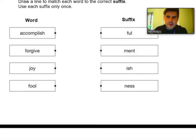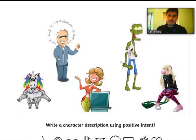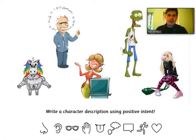Let's move on to our writing task. Our writing task today is to write a character description using positive intent. We've got five characters to pick from and you can pick whichever character you want — it doesn't have to be the same character I'm picking. You can watch how I model the writing and use the same structures to influence your own writing, but you can have a completely different character.